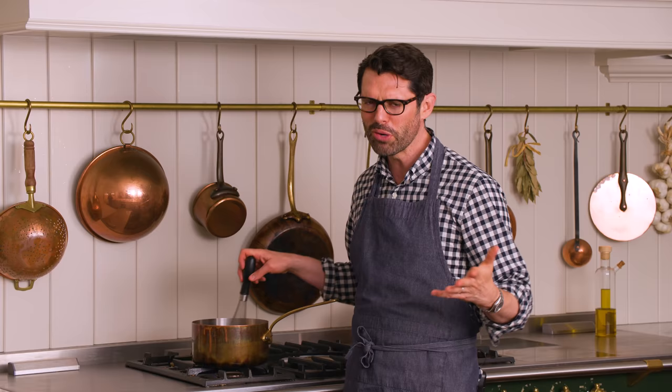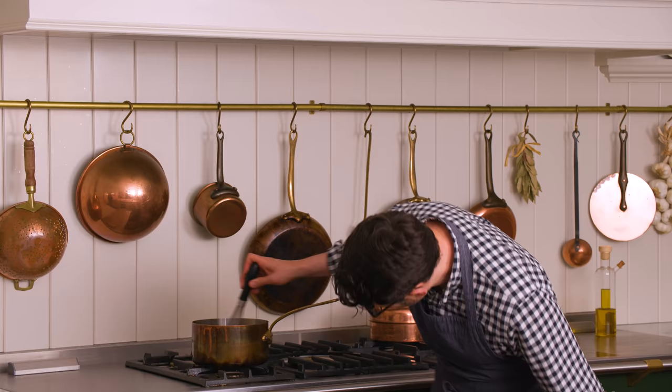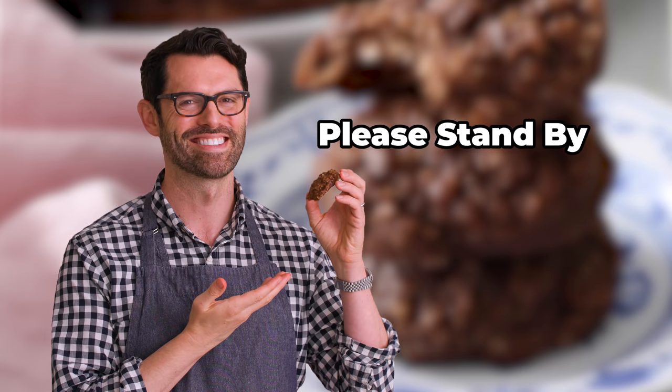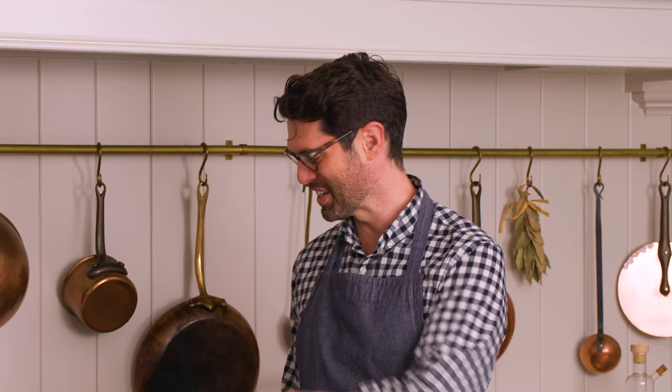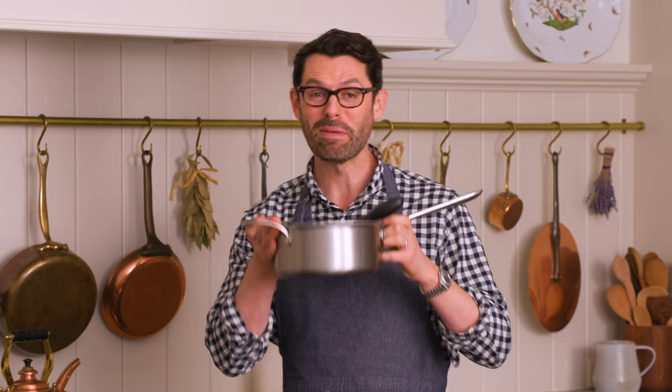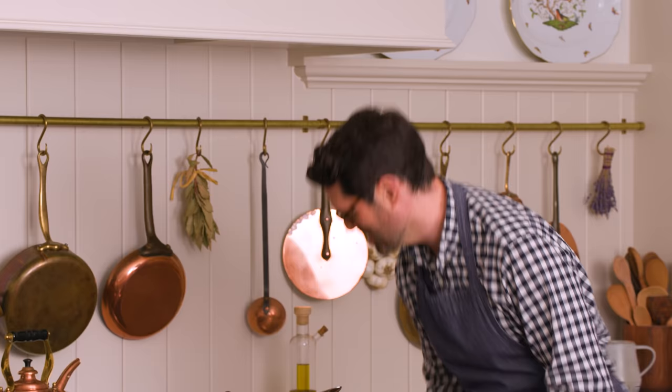I was shocked when I first started making these how delicious they were. The most funny thing, in a tragic way — the last time I made these cookies, I put it up on stories and I ran out of propane while this was cooking. I had to switch to a pot you can use on an induction top. The same thing happened just now! I ran out of propane again, so we're swapping this out into a stainless steel pot and using the induction top. What are the chances?